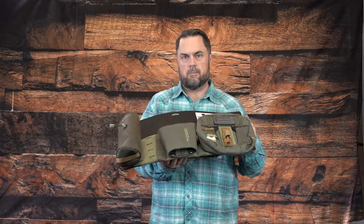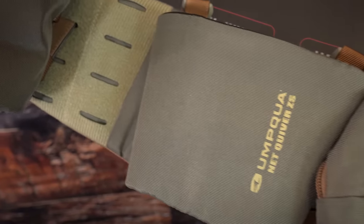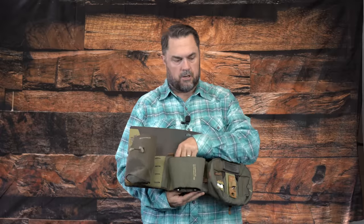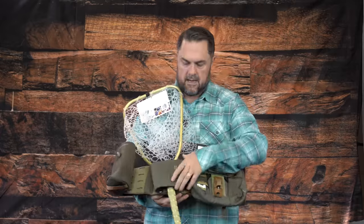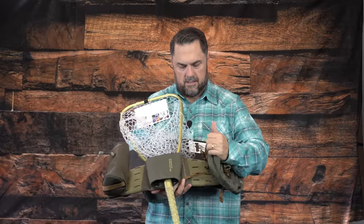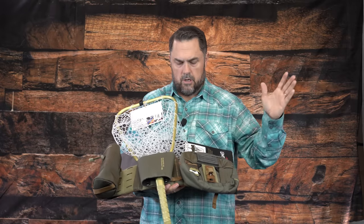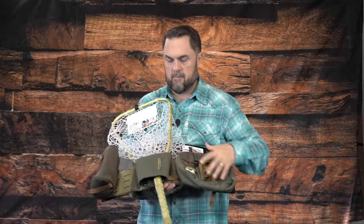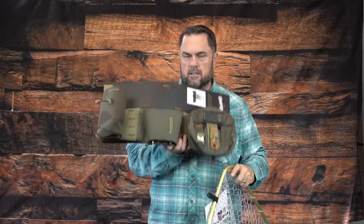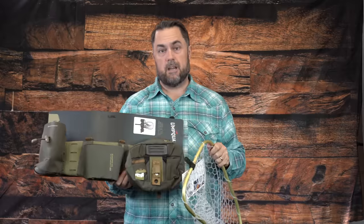Next, there's a new product from Umpqua called the Loaded Wader Belt. All these ZS2 products from Umpqua use the MOLLE system. It has a net holster where you can slide your net in — it's tapered so the net sits down and is seated snugly. The nice thing about this wader belt is that the attachments can be taken off or rearranged, so you can position your net on the side if you prefer. We'd recommend pairing it with a net retractor so you don't lose your net.